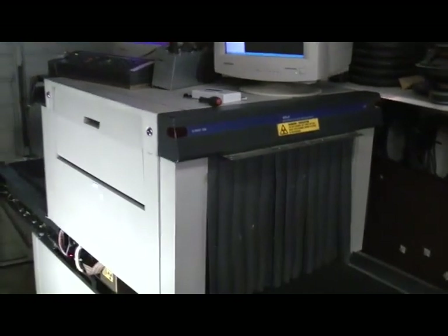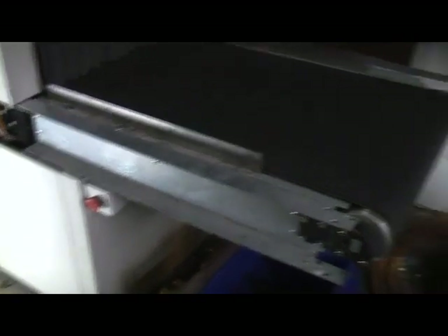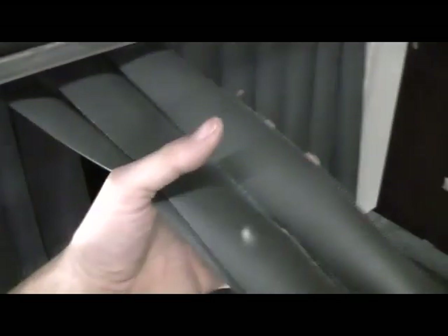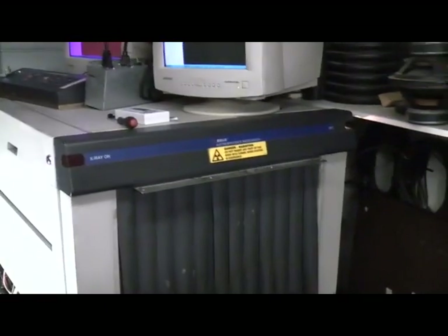But in the meantime, let's pull the covers off and take a look. A quick overview around the outside: you've got the conveyor belt here. I've already taken a few of the plastic covers off, but you've got the conveyor belt and these curtains — these are actually very heavy, these are lead-impregnated curtains. This acts as part of the shielding to prevent any scattered or leakage x-ray coming out the side. The people operating this will be doing so all day long, so the exposure has to be kept to an absolute minimum.